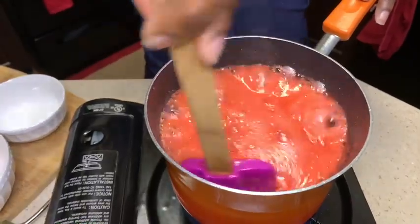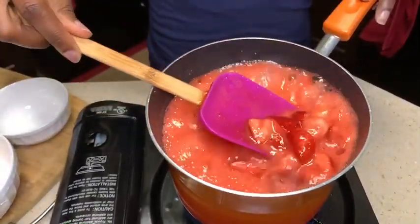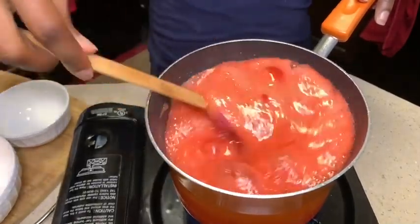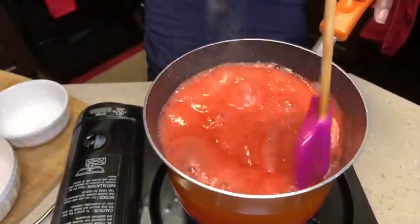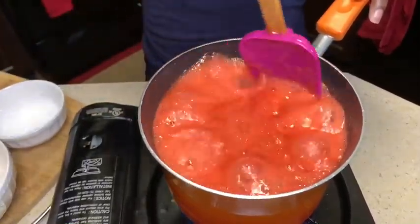I'm keeping it on medium-high because I want this process to go by quickly so I can get to eat my yummy pancakes. Now don't put it too high and don't leave it unattended while it's on high.